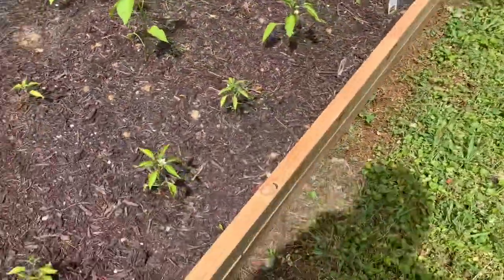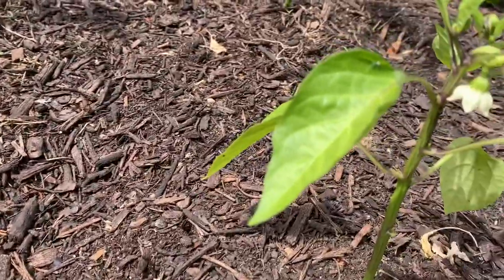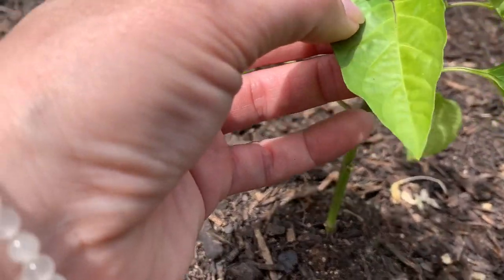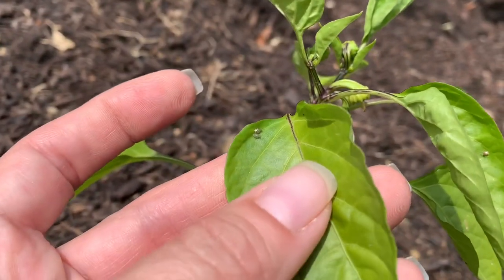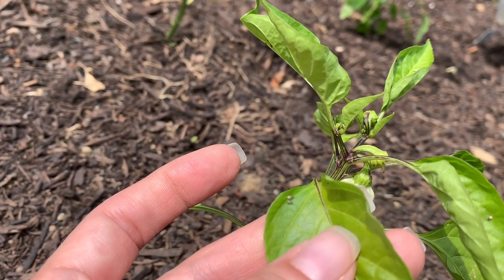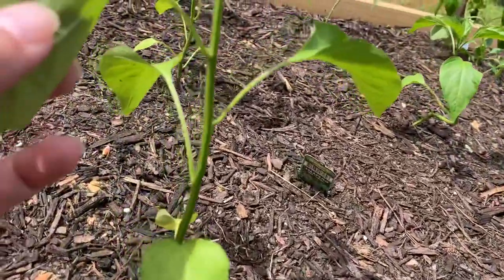Everything here looks good. Getting some flowers — that's always a good sign. This is the pimento pepper. At my old house I tried growing pimento peppers and had terrible luck. But I'll tell you what — I don't know if you can see that right there. Those are some buggies. So even at this early stage you can see there might be some issues popping up that you may want to stop while you can.